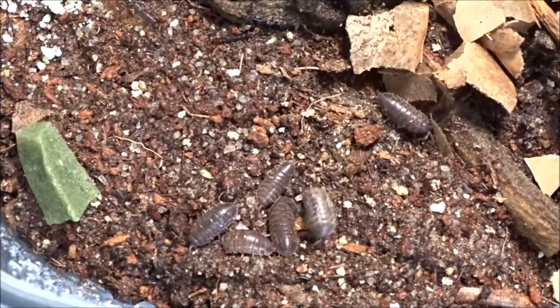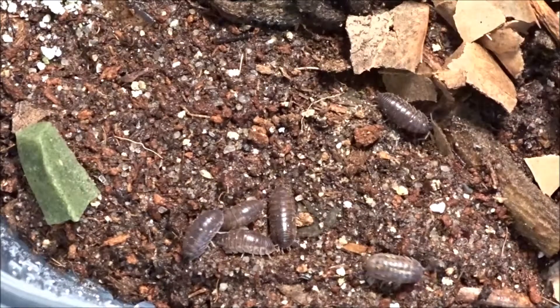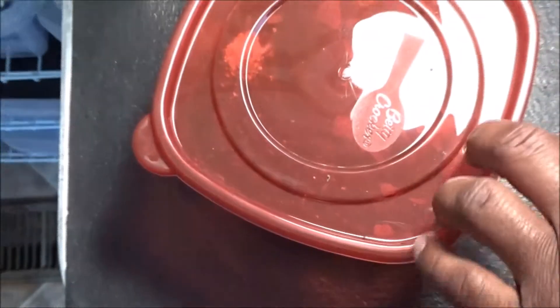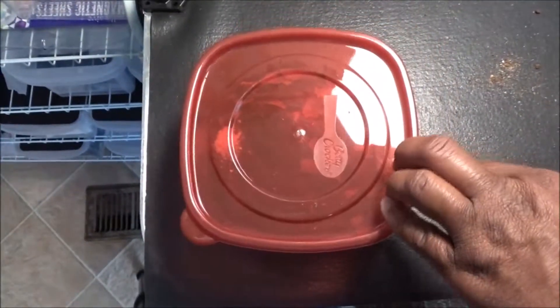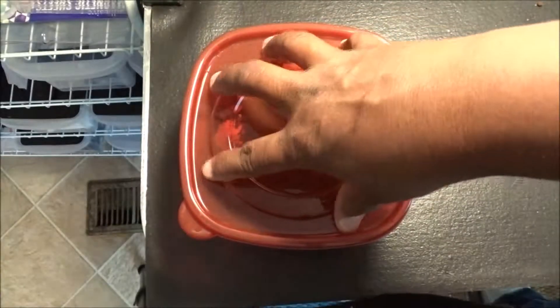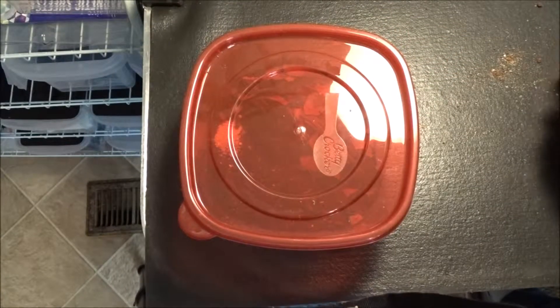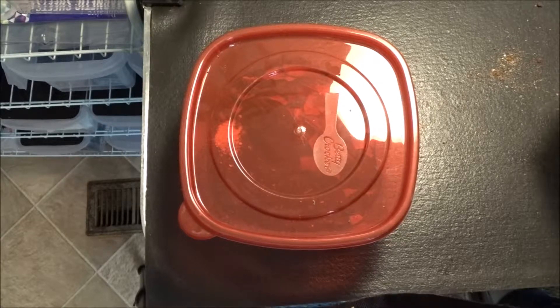Let's pop the top on and leave them to their isopod business. This culture is pretty small. I'm going to be opening it pretty frequently, so I'm not going to poke any holes in the lid. Every time I open it up every two to three days, fresh air will get in there. These guys will be just fine in here as long as you open it every few days. Don't keep them in a permanent enclosure and never open it — that's a sure-fire way for them to die.